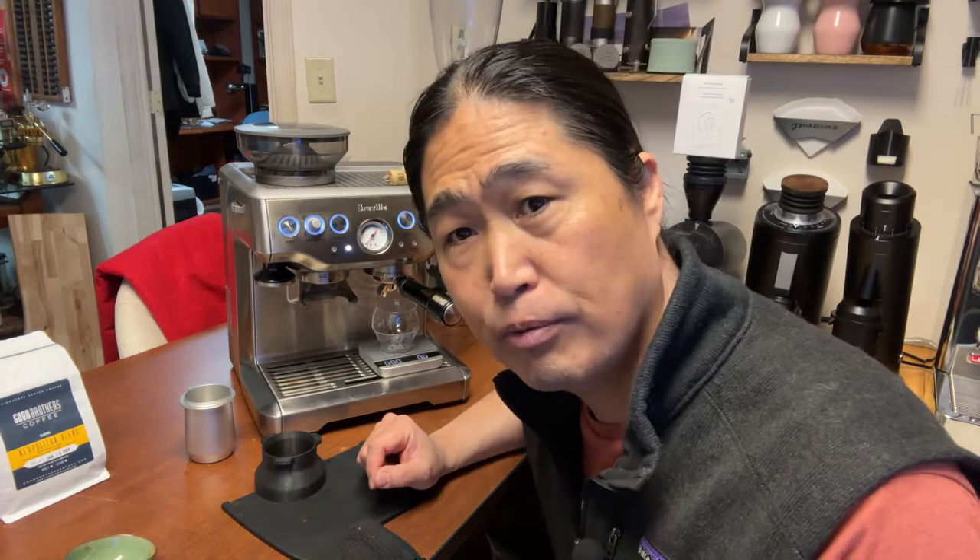It looks really good. The grind size is at number eight. I like to start in the middle — always the middle. If you're using the Bravo Barista Pro, that's number 15. If you're using the Express, start with number eight. If your shot is too fast or too slow, adjust from there. If your shot is too fast, go to a lower setting — maybe six or seven — to slow the shot down. If it's too slow, that means you're over-extracting, so go coarser — maybe nine or ten. That's how you adjust your grind size.